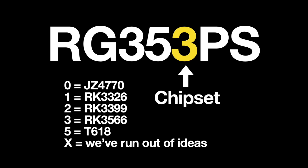The final number indicates the chipset generation. Old school devices like the RG350 or 280V used the JZ4770. Throughout 2021 we saw devices with the RK3326 chipset. Only one device used the 'two' generation — the RG552 — and that chipset ran really hot and wasn't worth it. Today's device uses the RK3566, hence the number three. The number four is considered unlucky in China, so they skipped that generation and went straight to five — that's the T618 chipset found in devices like the RG405M. Some devices have an X at the end, like the RG35XX, which generally means they don't know how to categorize it within their own naming convention.